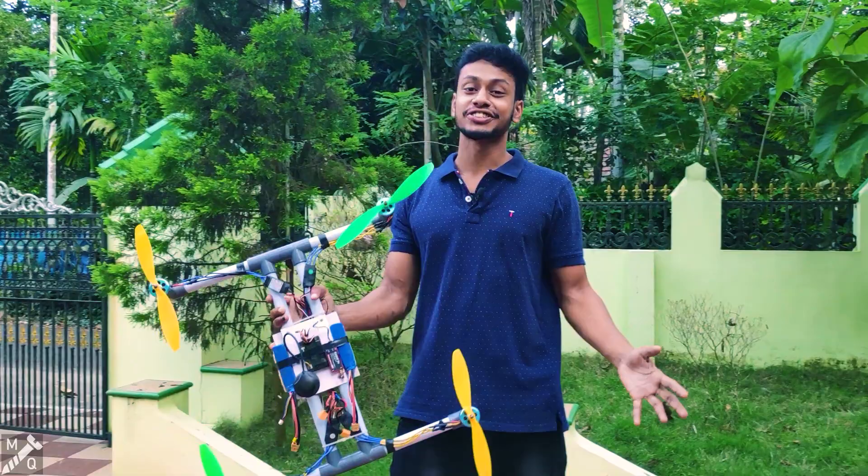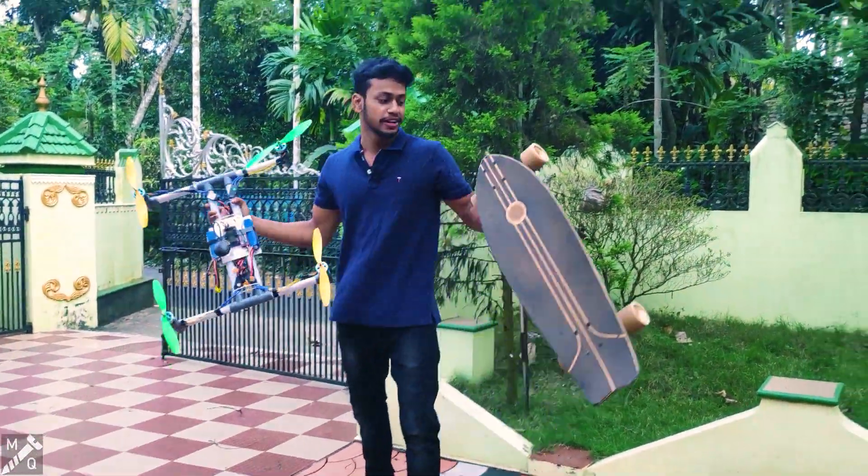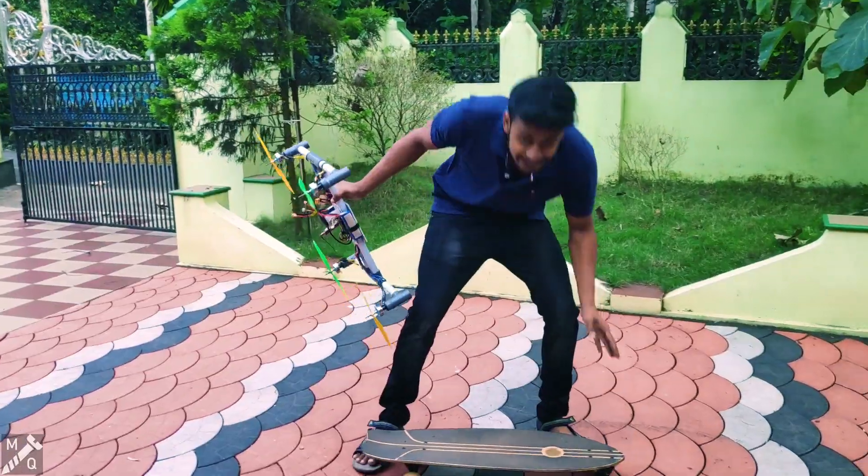Hi guys, I'm here in the video. We're going to skate with the drone now.